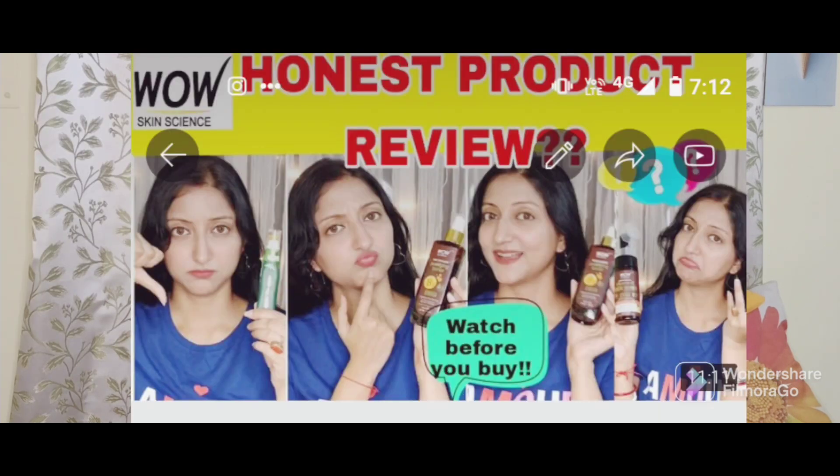The third product I am going to review is the WOW Vitamin C Face Wash. If you have seen my last review, I already reviewed the Vitamin C face wash, and this time I have gone for the pump pack version. Please go check out the previous review - I will link it in the i-button and description box. This is basically the same face wash but in a pump pack. It is a 200ml pack priced at Rs. 399, while the previous was 150ml at Rs. 399.